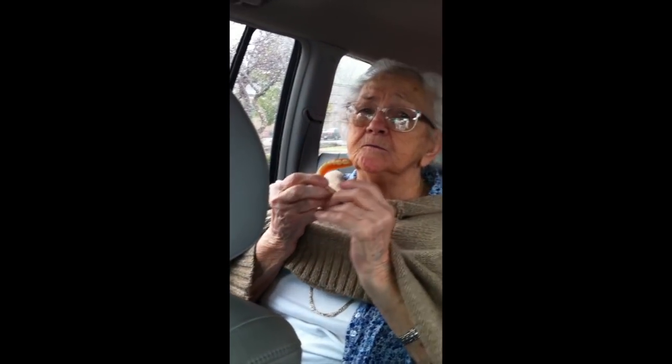Wait a minute, I'll tell you — I missed the nut on that side. What are you looking at? We should put it on YouTube. Grandma cleans her teeth.